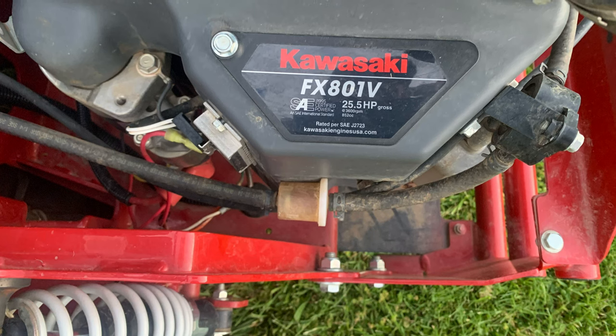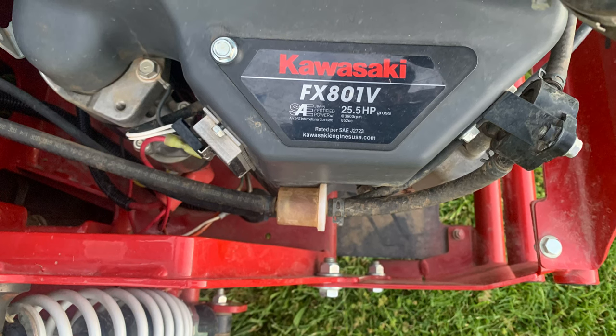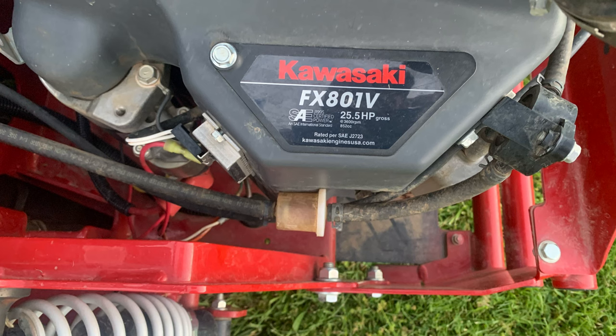As far as mowing goes, it cuts great and it's really the smoothest mower that I have mowed with. But it's just not my favorite because of the way it sits on hills and the way it scoots around.